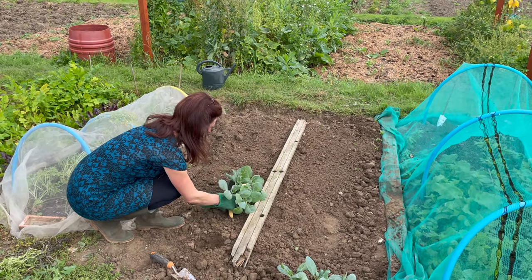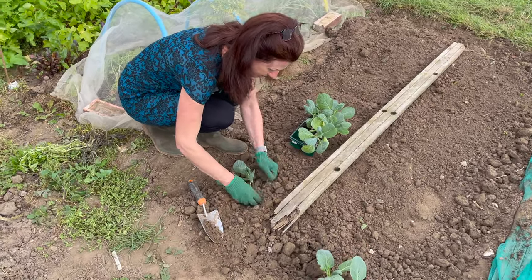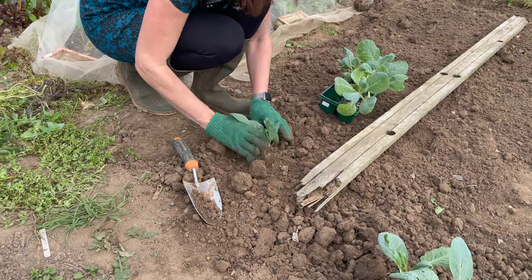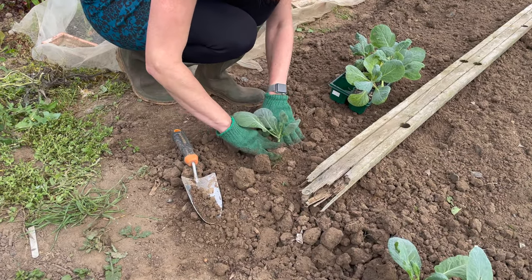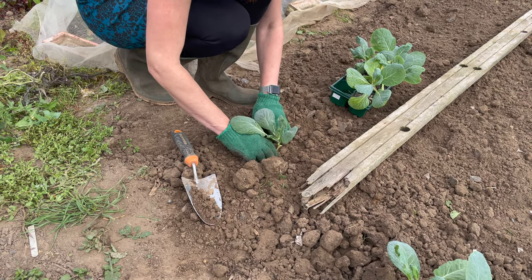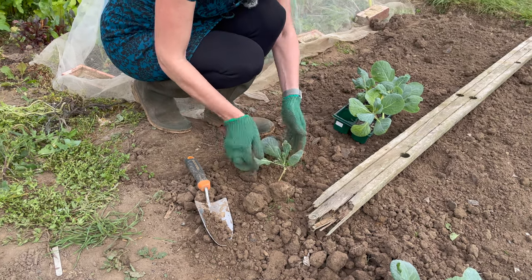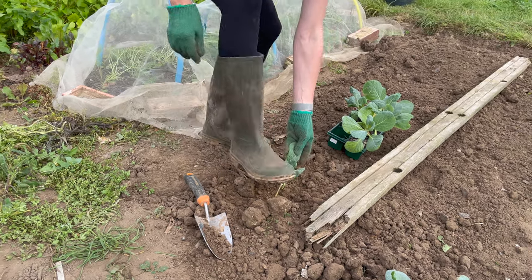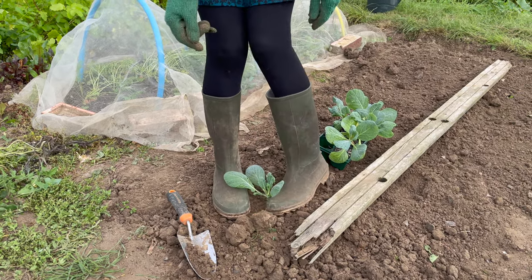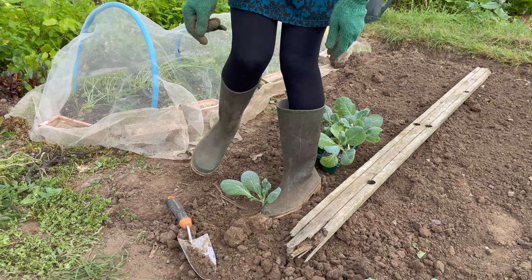When you plant cabbages in, you must really firm around the base of the cabbage and you must fill the soil up quite a way up the neck of it as well. You want them to be very stable in the ground because that helps them form the cabbage heart. When they flop around, that's when sometimes the heart doesn't form, so I'll squeeze my boot around them to firm them in really beautifully, and then of course I will water them.